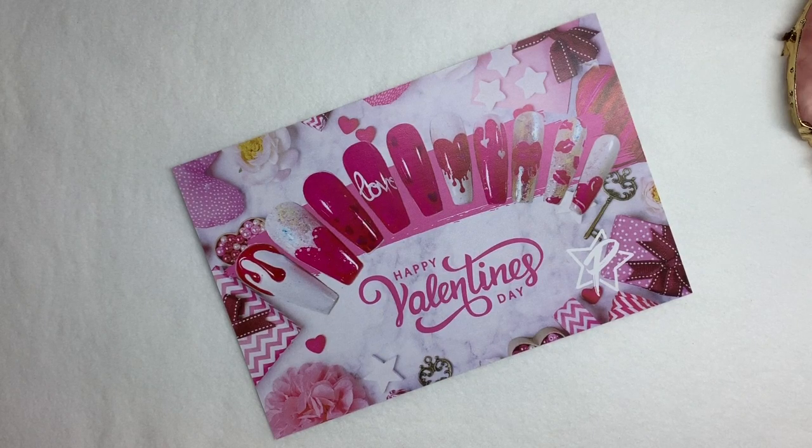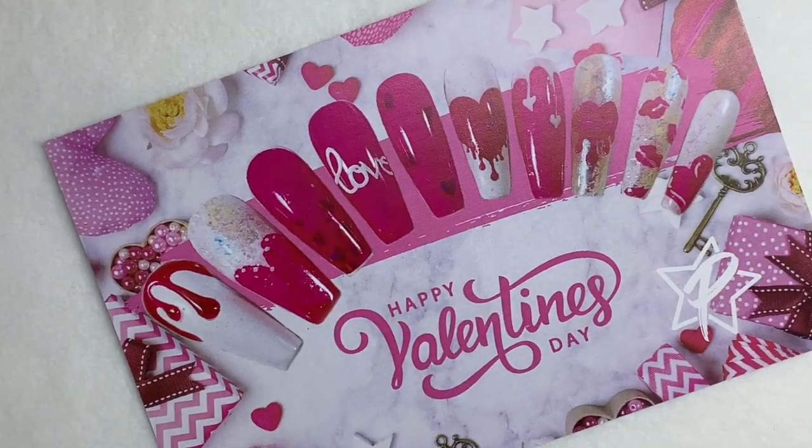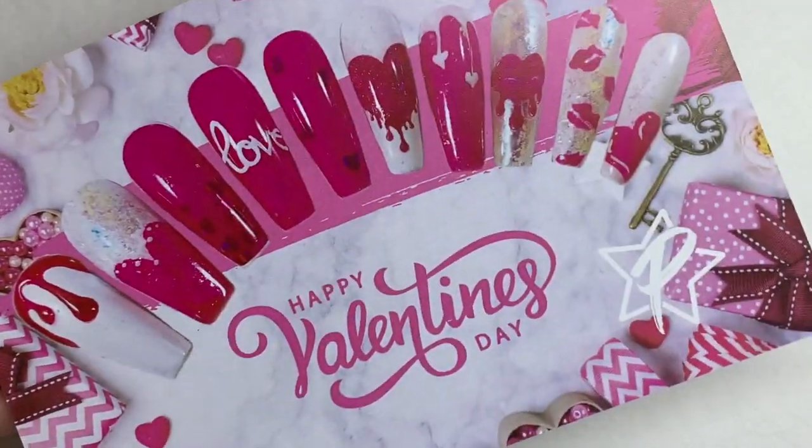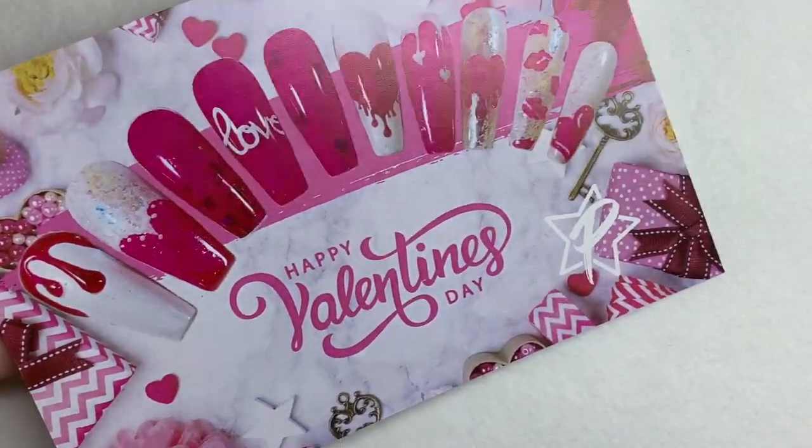Hey guys, Amy here with your sweet Valentine's Day swag. Happy Valentine's Day, everybody. Let's go into what's in your swag this month.